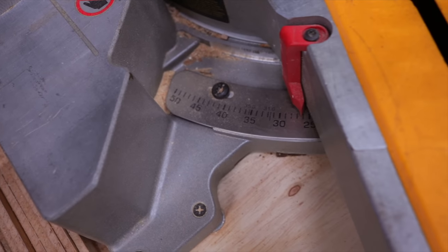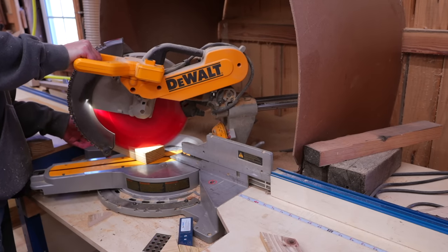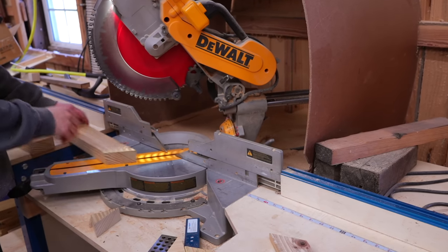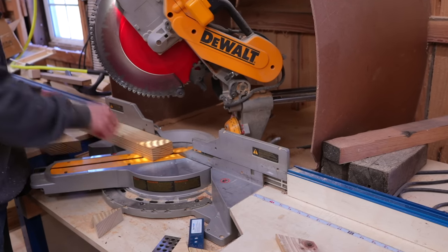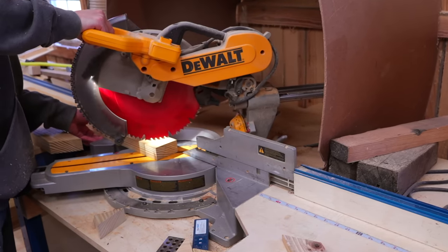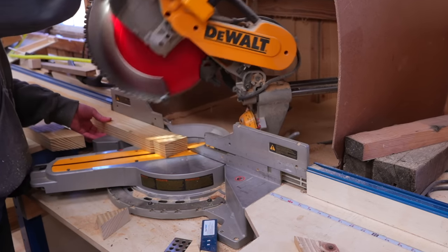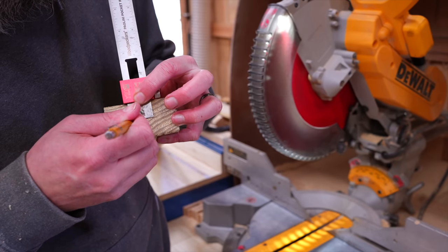We're going to start with our legs — we need four of these and they're all going to be identical. I had pre-cut all of my legs to 38 and three-eighths inches. Now all I have to do is put a 35 degree angle on one end of each board. To get this interlocking A-frame look, I'm going to half-lap my legs. To do this on the miter saw, I like to measure down to the center point of my board and use that as a reference.